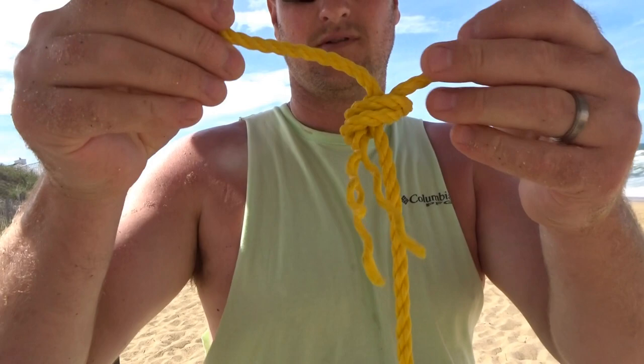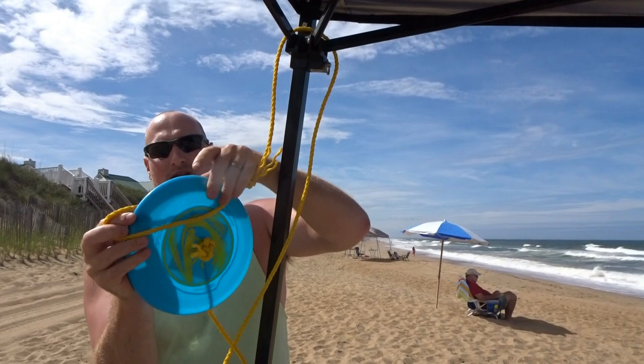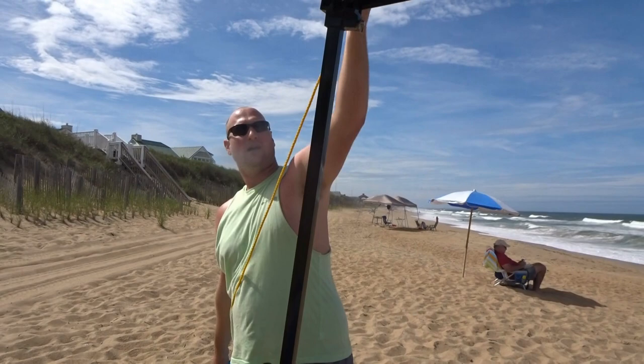Make the loop big enough so the frisbee can go through it. You're going to loop it around the top of the tent, then put the frisbee through the loop — it's stuck on the knot.